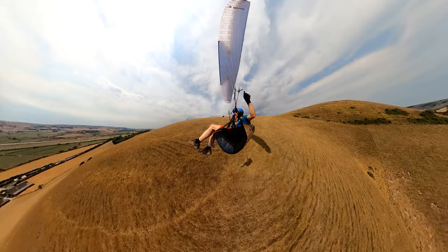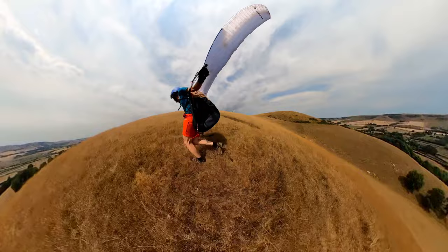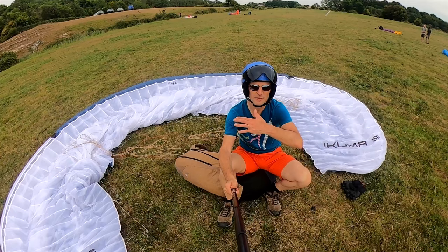I've just been flying again the Ikuma 2. I've actually flown the Ikuma 2 a lot, and so has Nancy. We've both flown this glider a lot since it first came out, which was a little while ago, and we absolutely love the Ikuma 2. We think it's a fantastic high B wing.